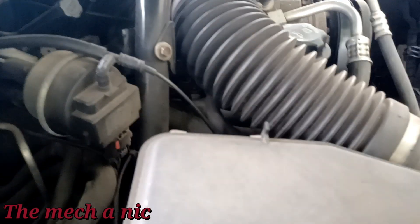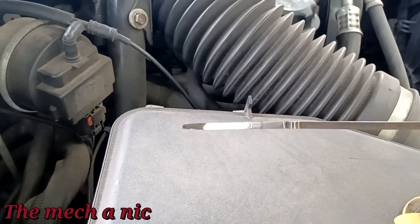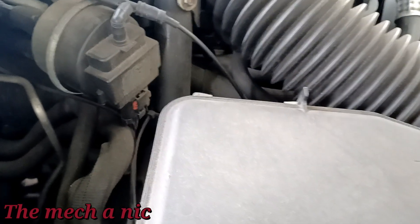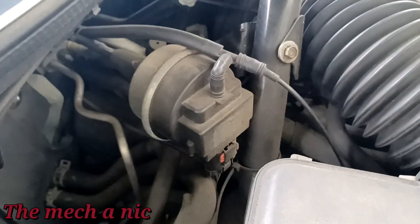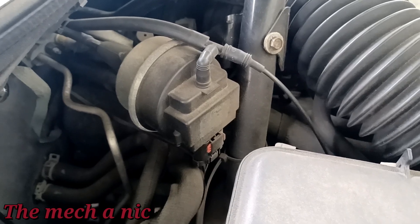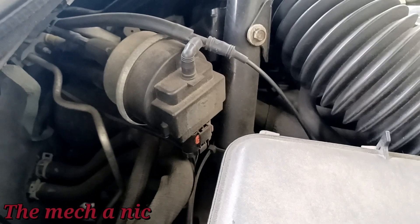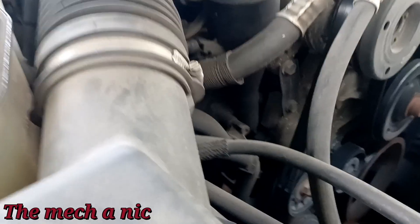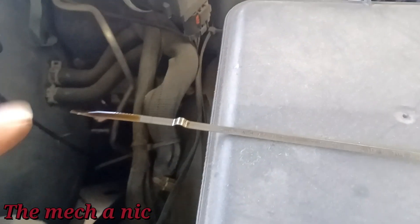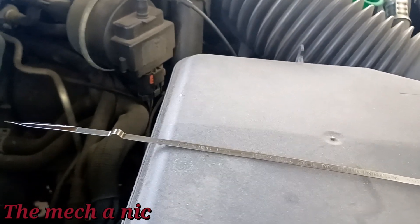I'm checking the oil like I said I would, and this thing is bone dry. I cleaned the dipstick, reinserted it, and there is nothing on it — that's why she's getting the oil warning light. She claims she got an oil change about a week ago. I don't have new oil here, but I do have used oil from my personal car — full synthetic, changed every 5,000 miles. Used oil is better than no oil. The level is now right at the full mark on the dipstick, and this thing took a full five quarts. Let me put this all back together, take it out for a test drive, make sure the rear differential isn't leaking, and that'll be it.